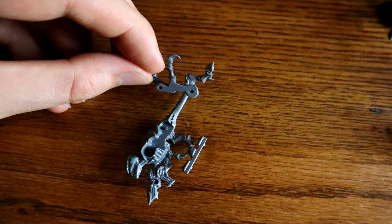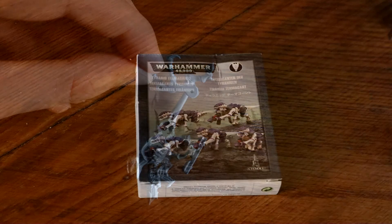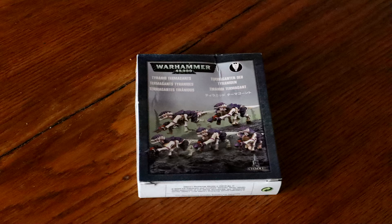The easy-to-build kits are typically a good value. You can find them for $10 or $15, so they can be a bit cheaper per model. And since they go together so quickly, it can be a cheap and easy way to fill out an army roster if you can find them.